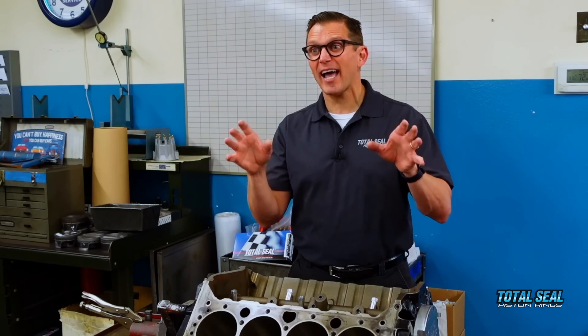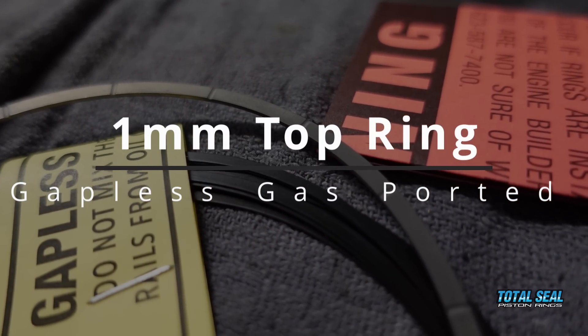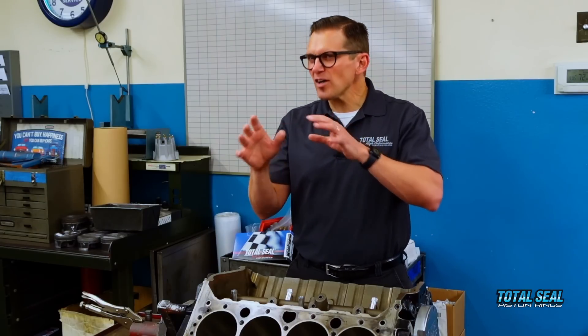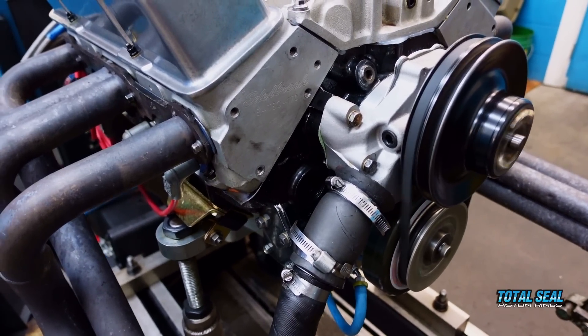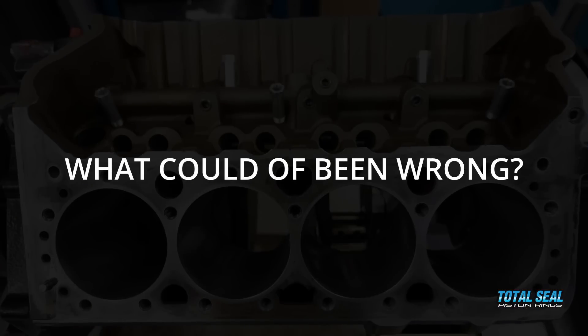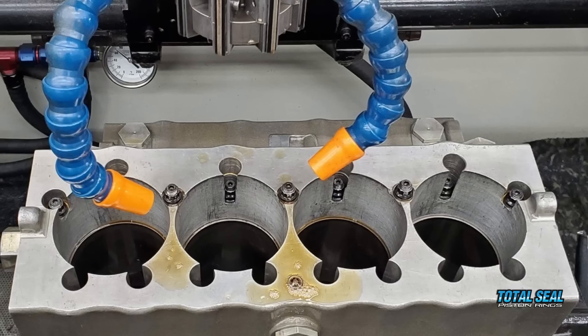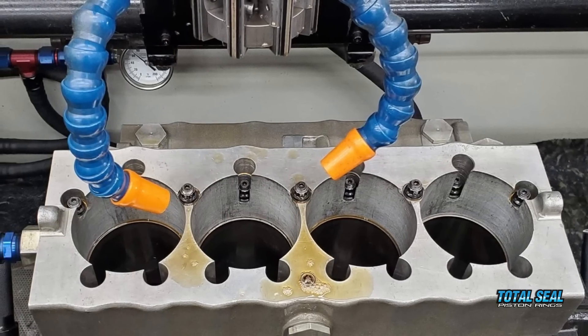What we tried last time was we got a little bit crazy and said, let's put a gapless, gas-ported 1mm top ring in it and see what happens. Well, when we did that, we saw some gains, but we also figured out we probably didn't have other things in the engine just quite right. Ring seal isn't just about the piston ring — it's also about the cylinder wall finish and the oil and things like that. So we fixed that this time.